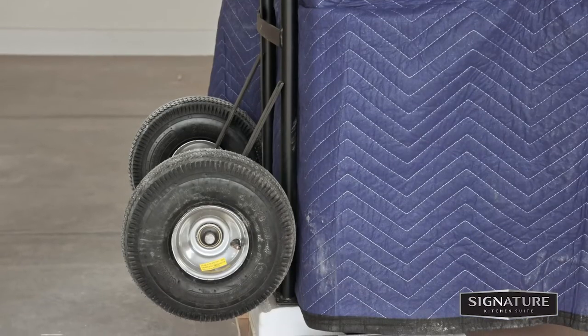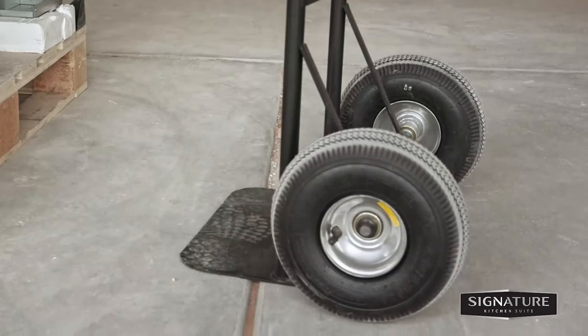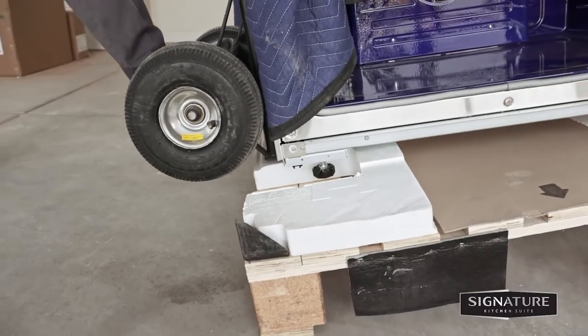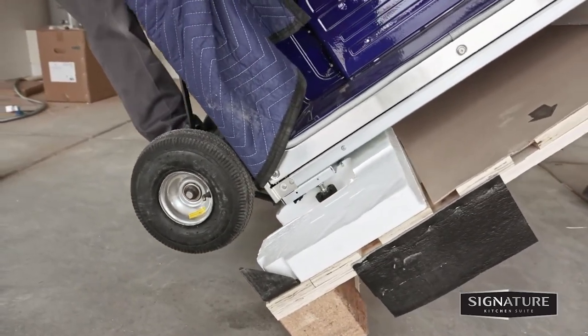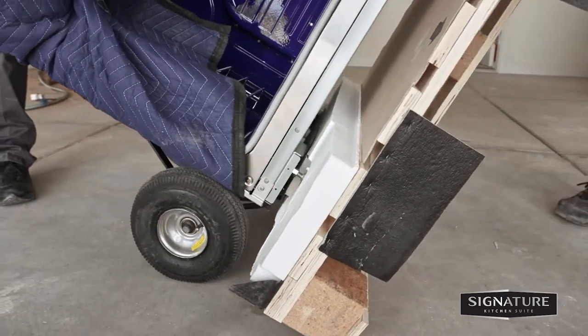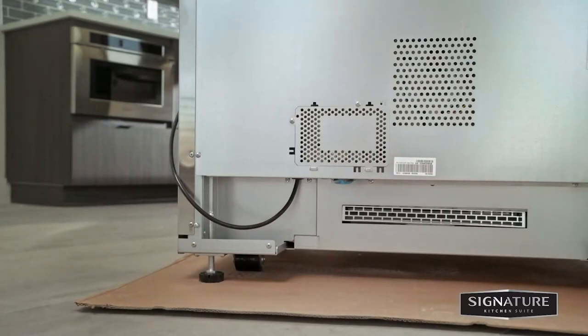You will need two people and a furniture dolly with soft wheels or an airlift to support the weight of the appliance. Carefully tilt the range from the back and insert a dolly under the range to remove it from the pallet. To prevent damage to the sides of the range, pad the corners beneath the straps of the dolly. Slide the range onto press board, cardboard, or plywood to avoid damaging the floor coverings.